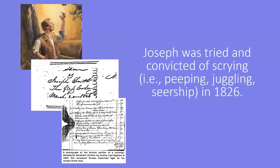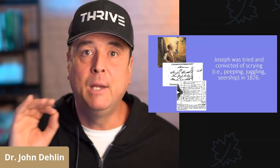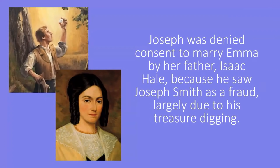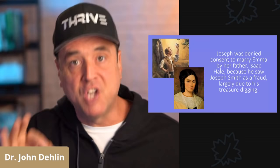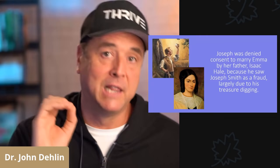Next, it's super important: in 1826, Joseph Smith was tried and convicted of scrying. He was declared to be a public nuisance, because everyone knew that treasure digging and scrying was fraudulent. This reality became most painful for Joseph when he was denied his request to marry Emma, his future wife, by his father-in-law Isaac Hale, because Isaac Hale went on treasure digs with Joseph Smith, saw him perform the scrying, saw him not find any buried treasure, and concluded that Joseph Smith's treasure digging was fraudulent.